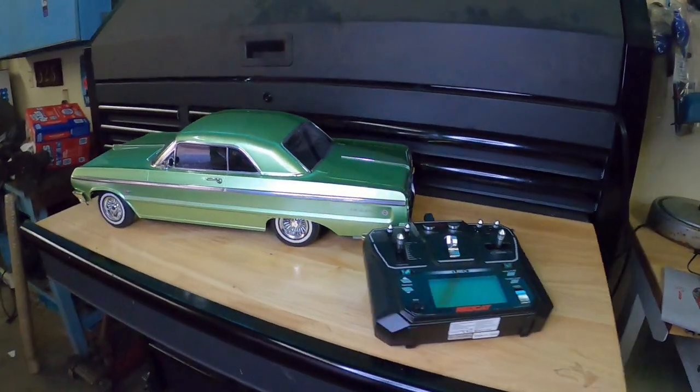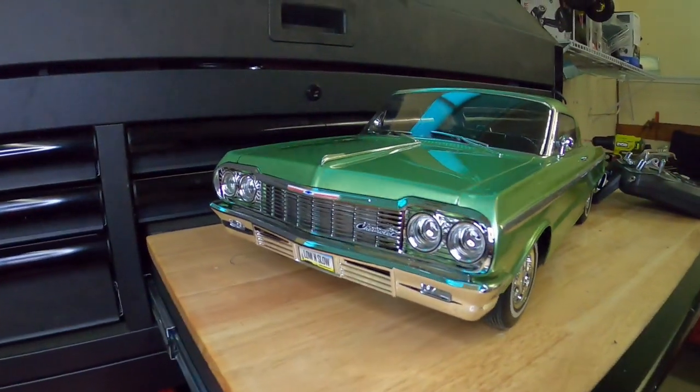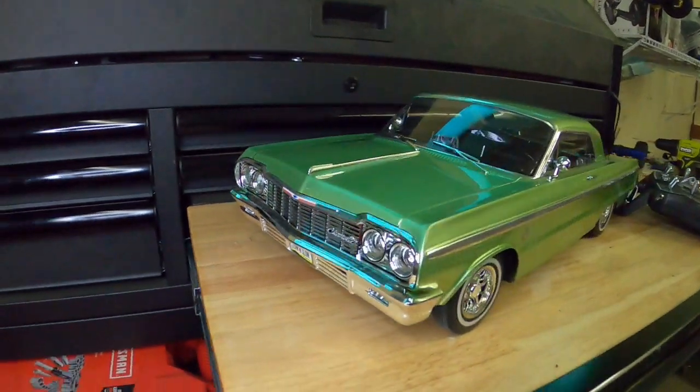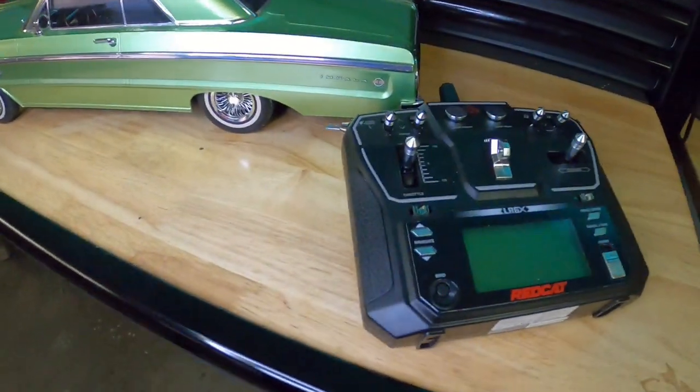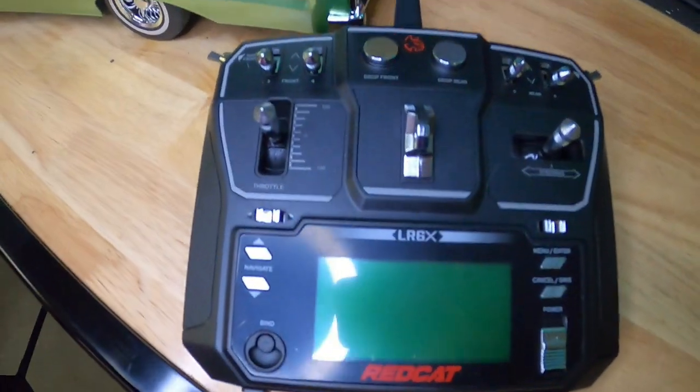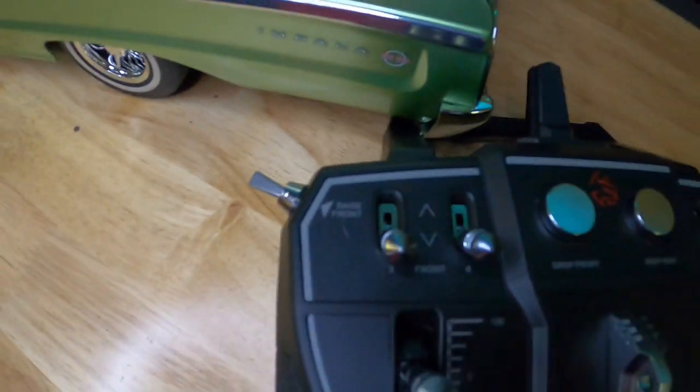Cool, right? I mean, there's definitely a cool factor about this thing. Gives me that 90s feel, you know, a little bit of gangster rap in your coffee. The remote is insane, man. Those are the switches. This switch here controls the front...